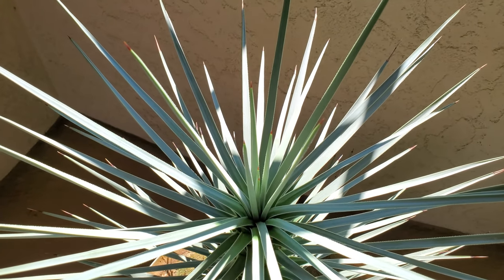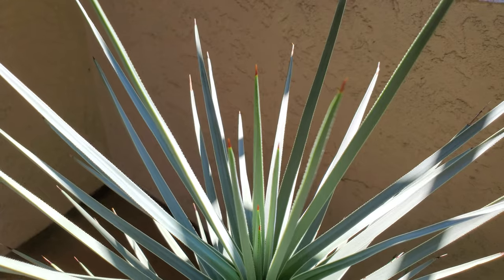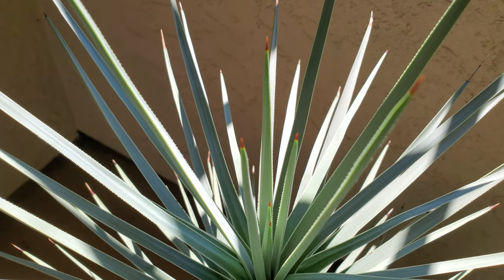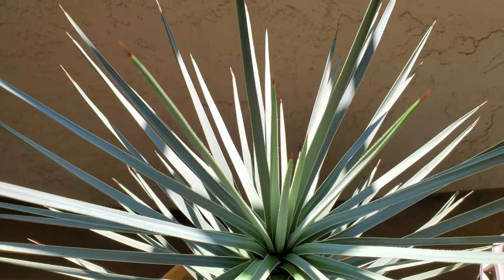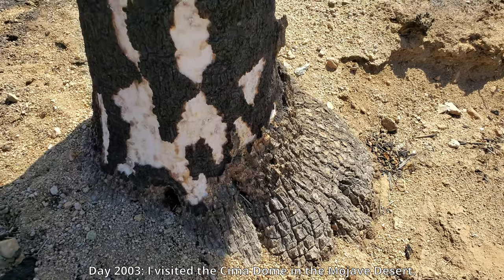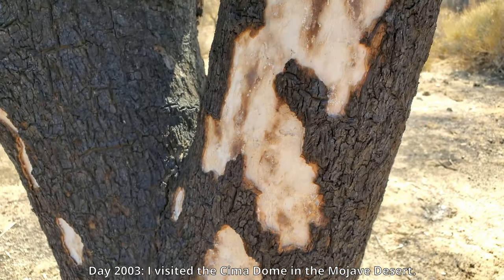I don't know how long it's going to take for this to grow into something that more resembles a tree. It's not even a sapling yet because it's not three feet tall. Most sources say Joshua trees grow about three inches per year in their first 10 years — so that's only 30 inches, two and a half feet, not even a meter tall. They're very slow growing.